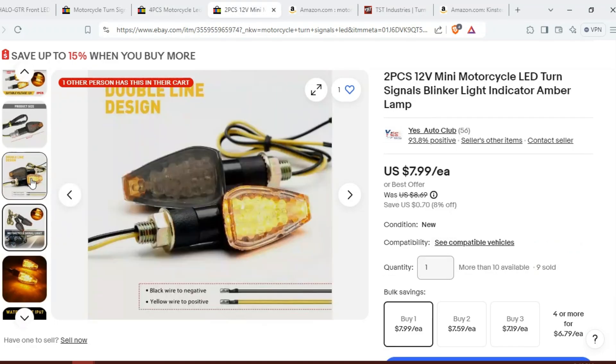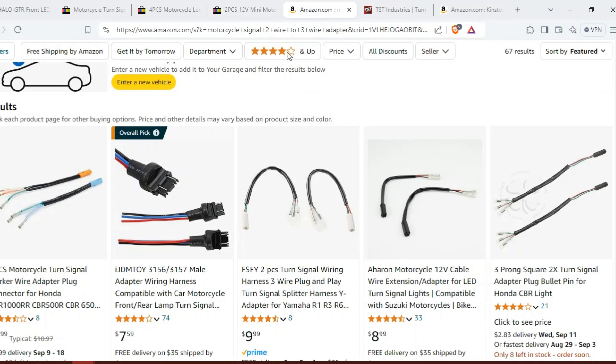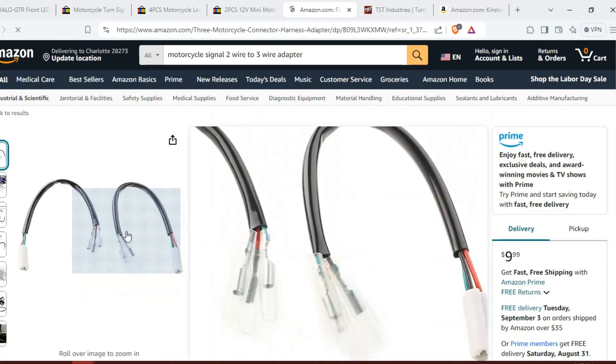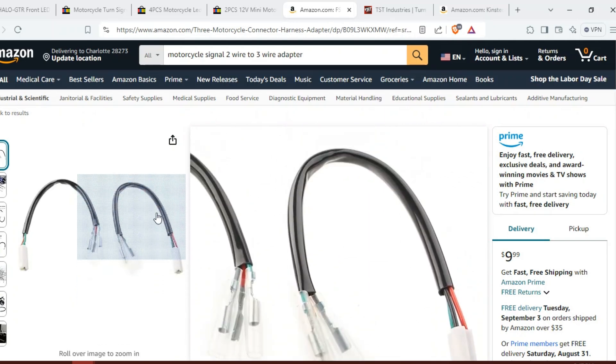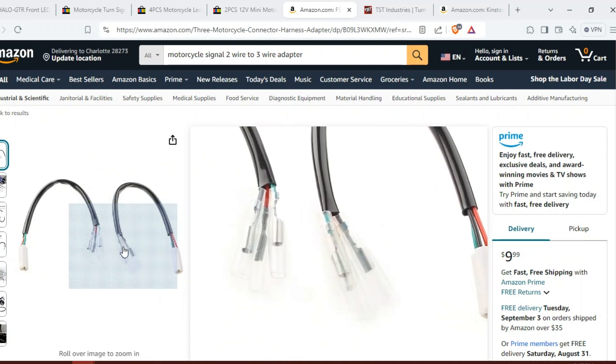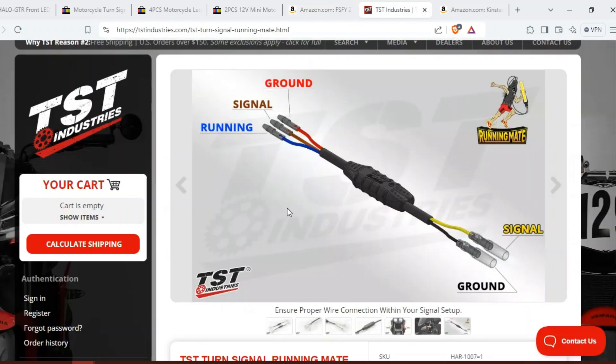Here we have another option — another single function turn signal with two wires, negative and positive. It's only going to flash; it won't stay lit as a daytime running light normally. So how can we fix this and keep a daytime running light on these cheaper solutions? The first thing you can do — and this is totally optional — is buy an adapter like this. It will plug into your wiring harness so you don't have to cut your adapter off, and then it'll give you bullet connectors so you can connect this way.